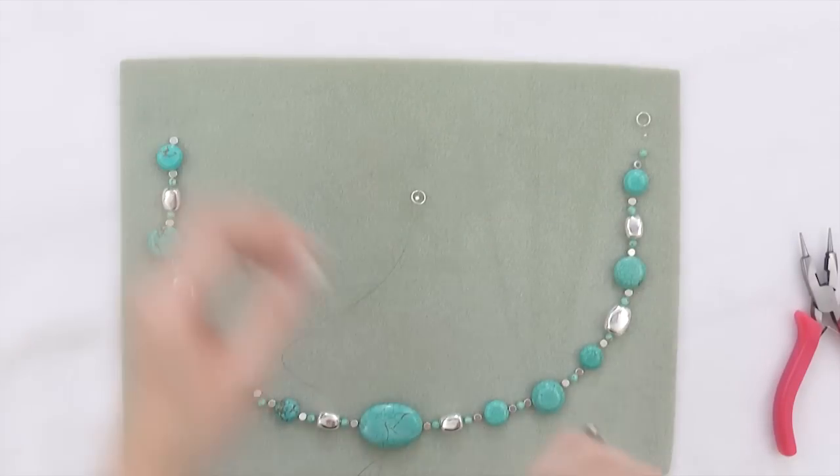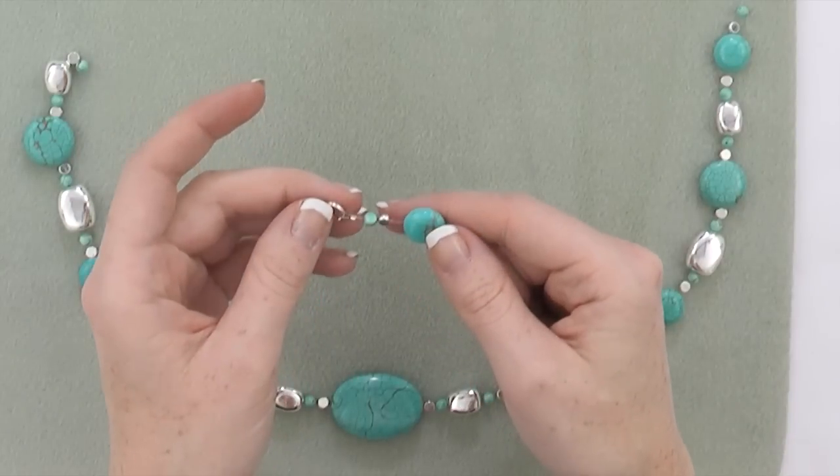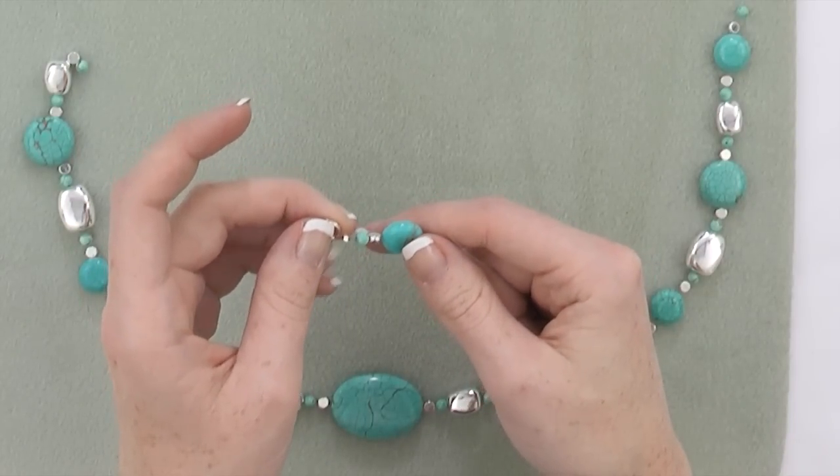Now I'm going to string my design. As you can see, I am stringing my beads over my tail.